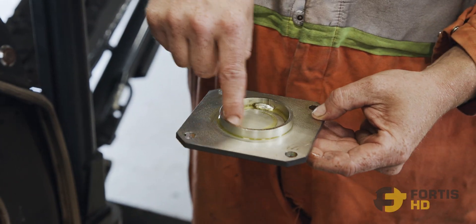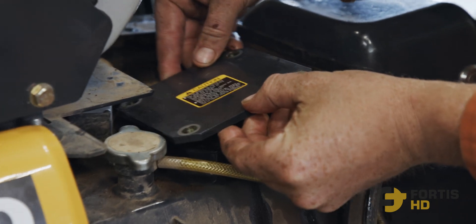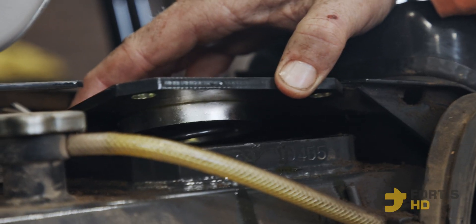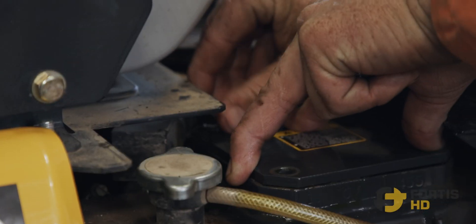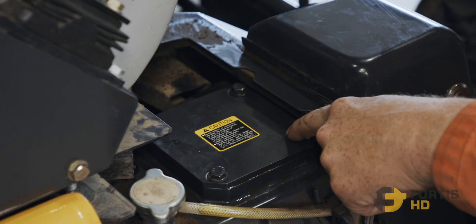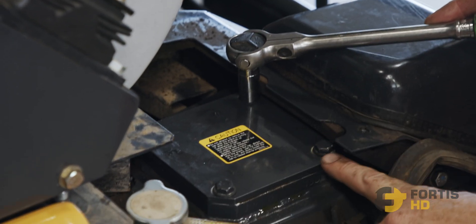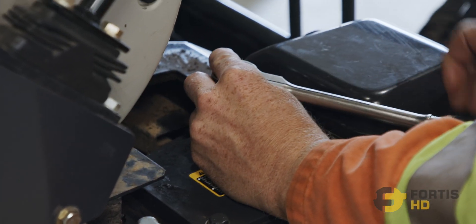Now when we put the cap on, we want to make sure the spring sits inside of this small pipe. Bring it over and on top — sometimes you have to play with it. That spring is just inside. Push down with one hand and then get two bolts started to hold it down. Start with one corner, then the next bolt is always across from it to make sure the spring goes straight down. If you do one corner and then go beside it, a lot of times the other side will lift up and it's hard to get back down and it won't seal correctly.